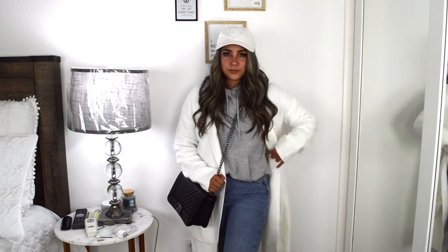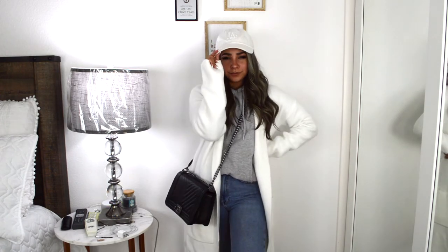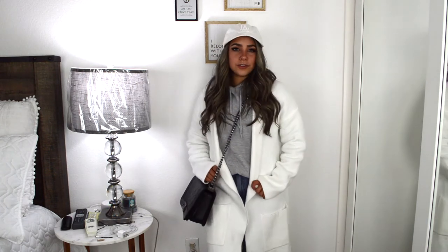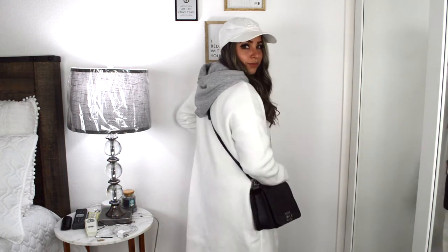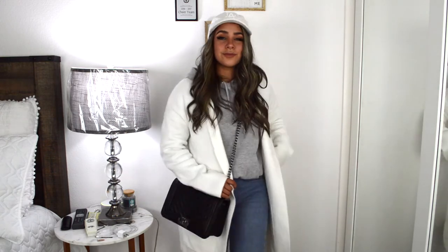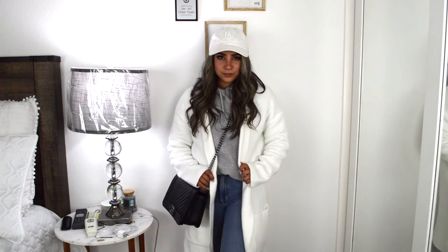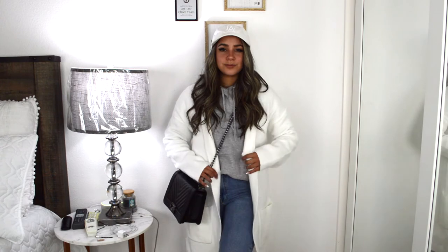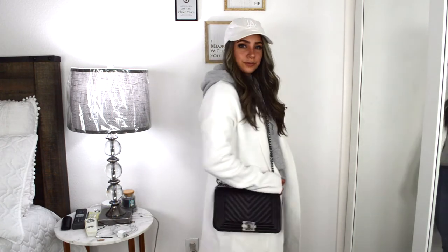Last but not least, I have this very Elsa vibes look because it's white and bright, kind of like snow. I have on a white duster that I got from Walmart — I had this in one of my Walmart styling videos last year. I have the same Disney gray hoodie and the same Forever 21 jeans, and I just swapped my black hat for a white LA hat from Urban Outfitters. Same black purse. I feel like this is a very chic and put together look.